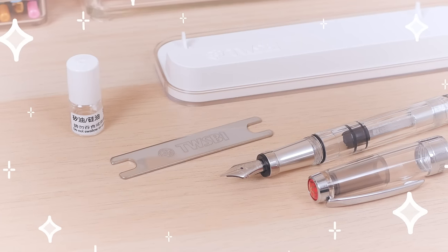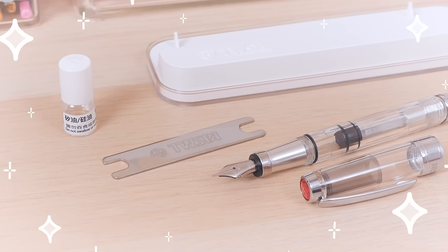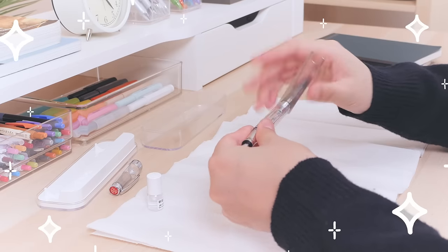Like its younger sibling, the 580AL is a piston filler that includes all the tools you need to take the pen apart completely and service it yourself.